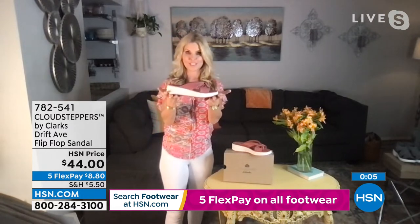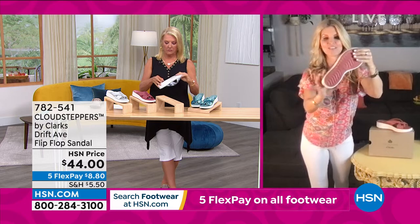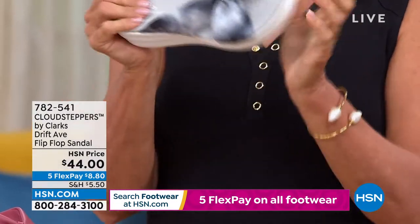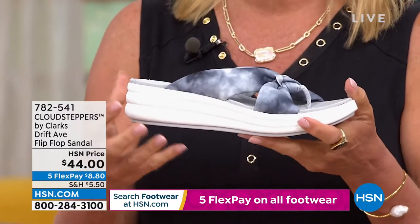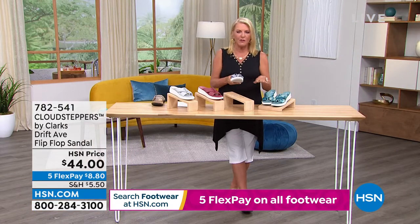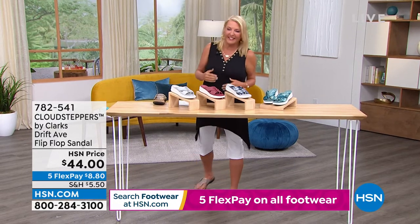This is so lightweight, and underneath you can see all this great traction. This is 35 millimeters total throughout the shoe of built-in comfort. With all that foam, you think they're going to weigh a ton, but they're super, super lightweight with a ton of flexibility too. It's not like you're having to shuffle along — you know when shoes have no flexibility and you feel like Frankenstein.